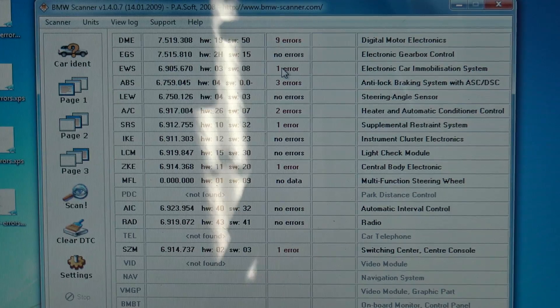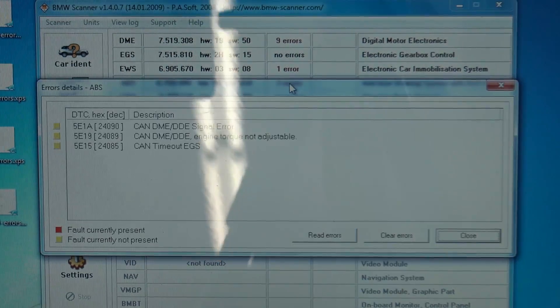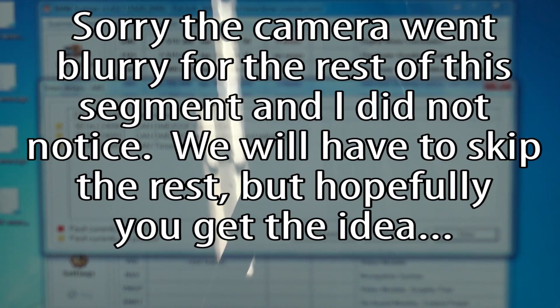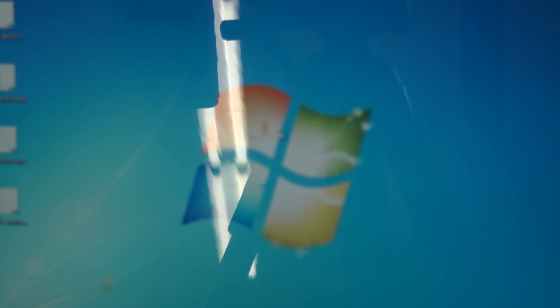Let's take a look at the ABS system. Can DME signal error, engine torque not adjustable. A lot of these codes you're really not going to know what they are — you've got to be a BMW tech to really understand a lot of them, but it does help. I don't often use this software because INPA is just a little bit better, a little more powerful.